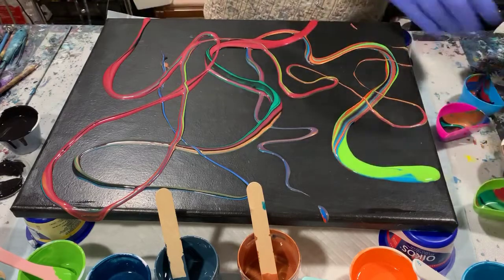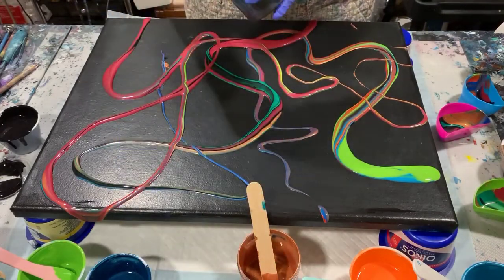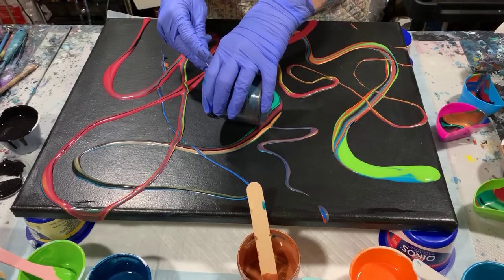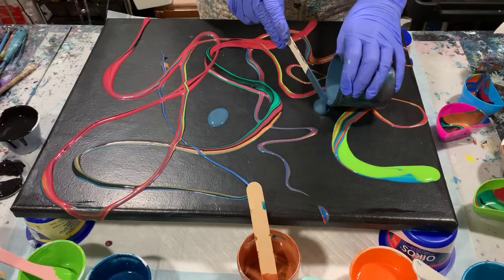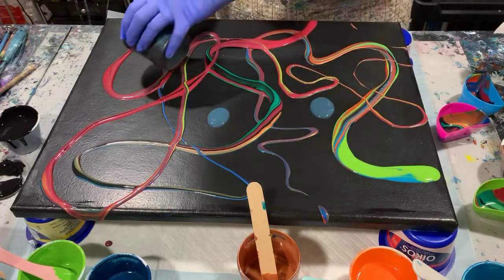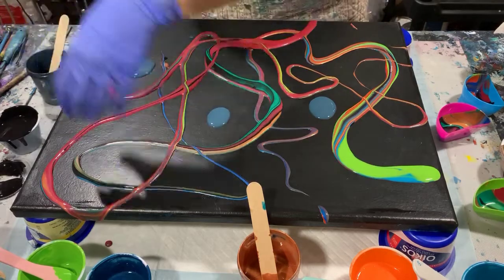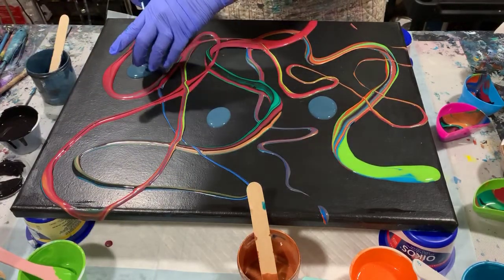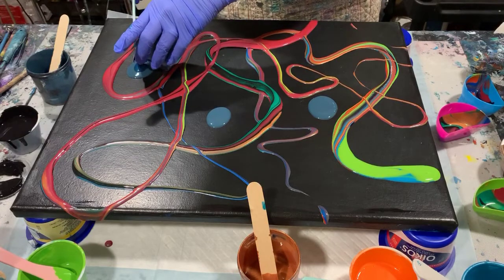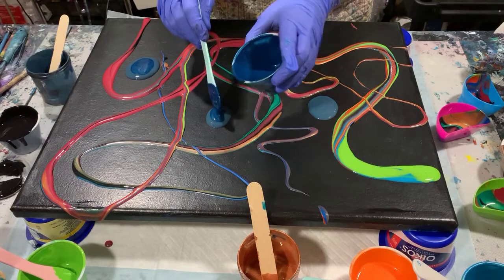Those ribbon pours are done, so now I'm just going to do some puddles and then tip. Lots of different colors here — some metallics. I think this is the Artist Loft metallic blue.